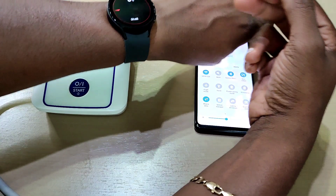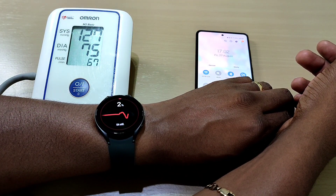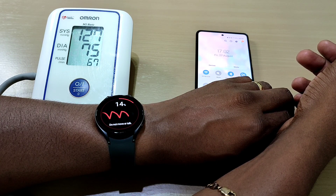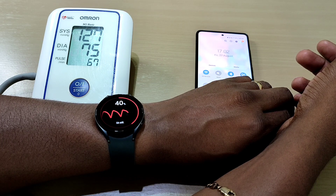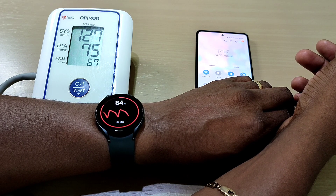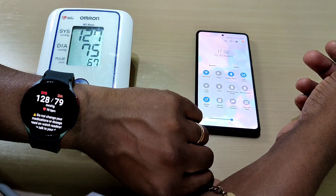The watch is reading 127. Then the cuff reads 127 as well. Then the watch reads 128 — that's close enough, that's very close. I should have had the cuff on to do it straight away, but the readings are aligning well.